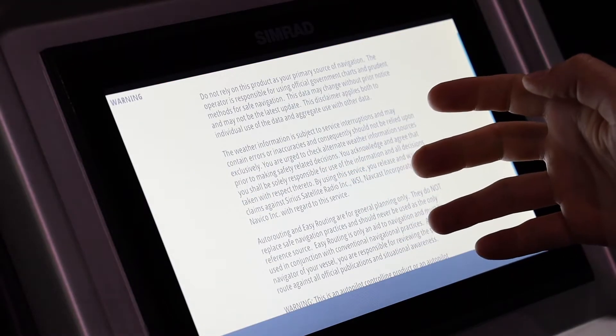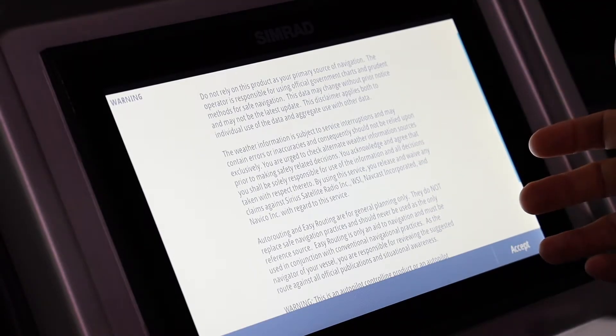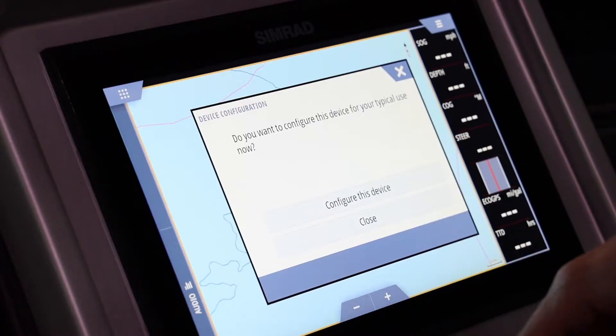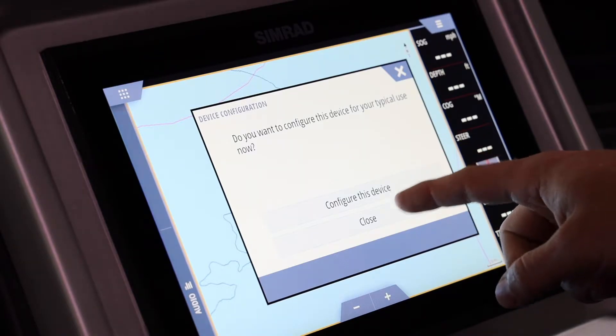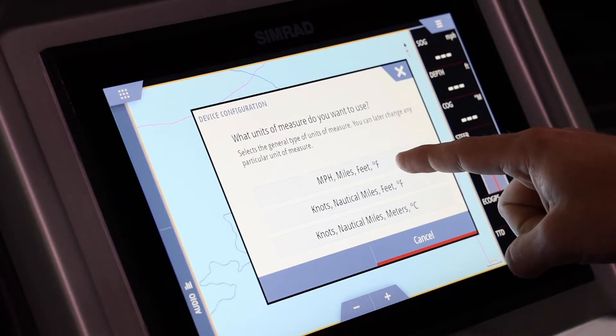This is a generic screen that pops up pretty much every time you turn the Simrad on, warning you to operate the boat safely and not look at the screen when you should be watching the water. We'll click accept. Now let's go into device configuration — we are going to want to configure this now.